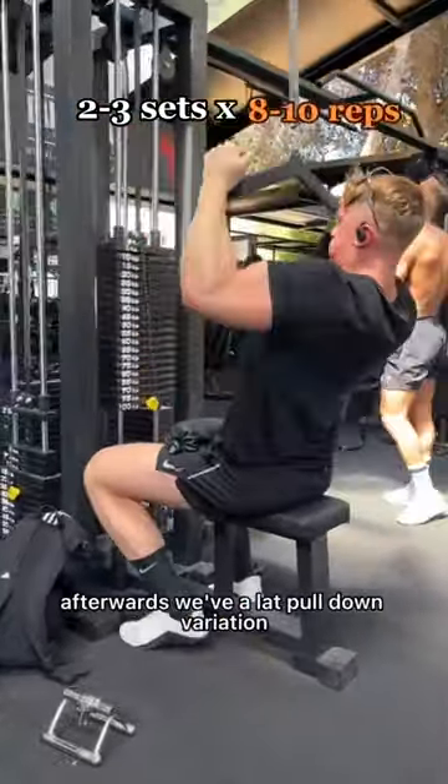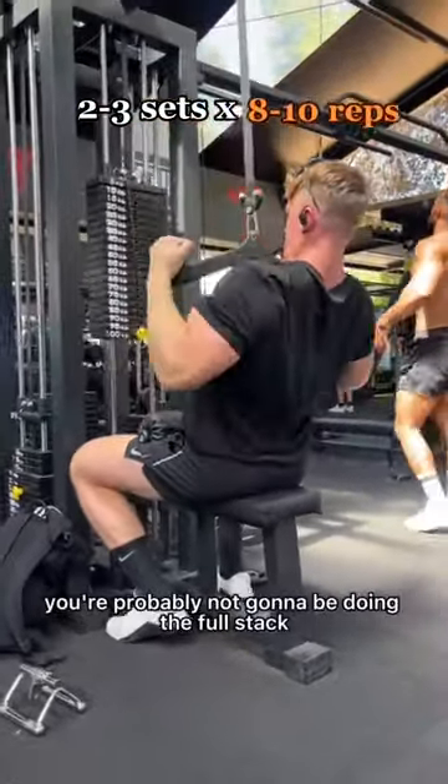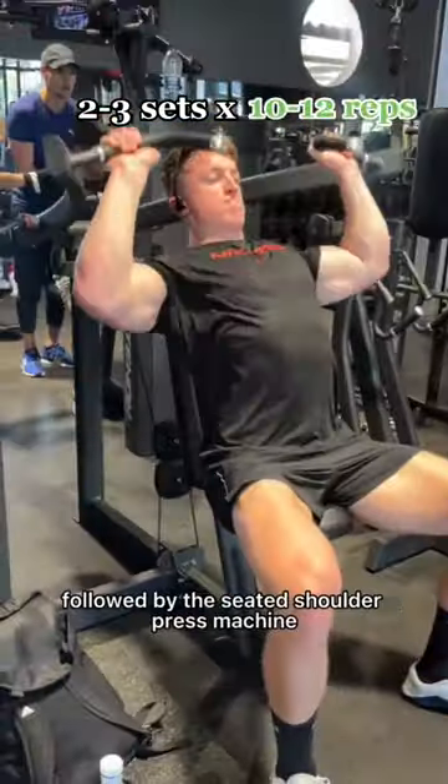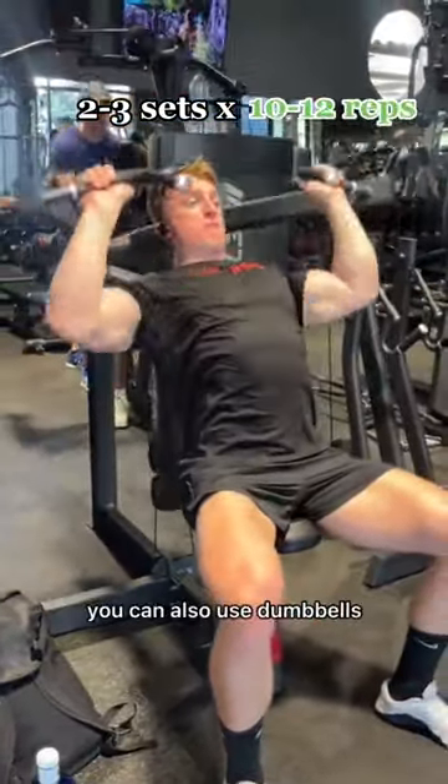Afterwards we've a lat pulldown variation — you're probably not going to be doing the full stack like moi. Then we've a seated leg extension, which is very difficult to do wrong, followed by the seated shoulder press machine. You can also use dumbbells.